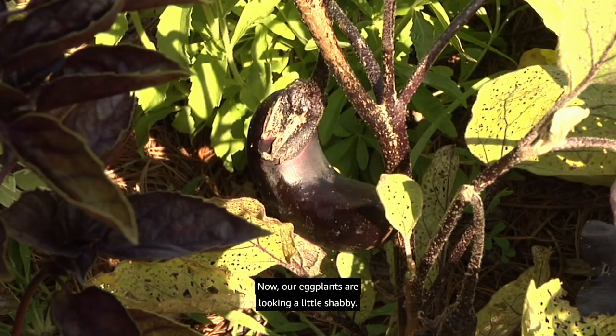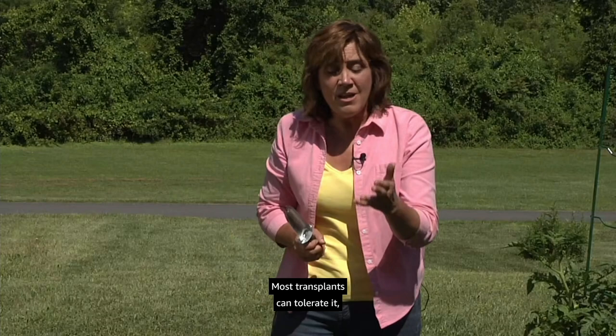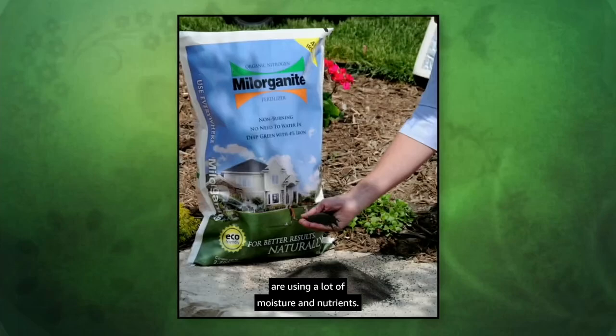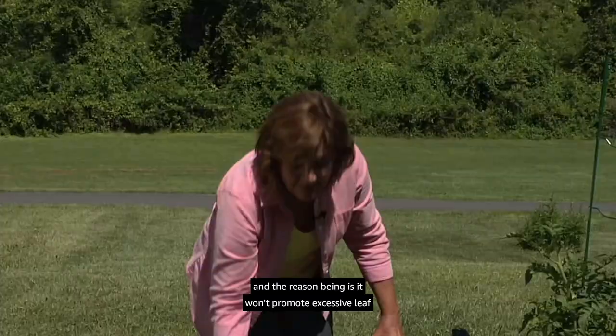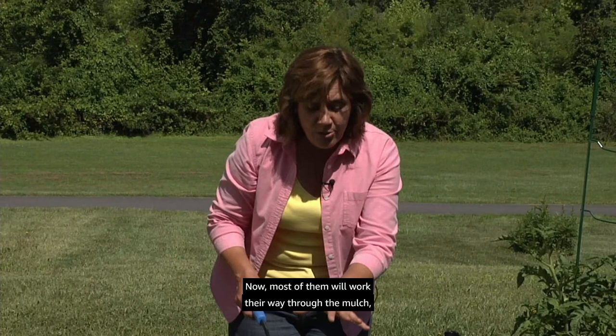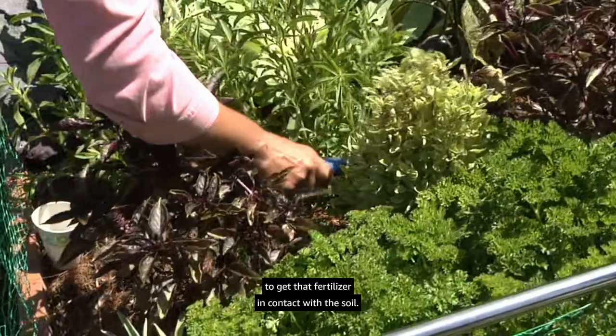Our eggplants are looking a little shabby — the flea beetles did a lot of damage early in the season. Most transplants can tolerate it, but they're looking a little peaked, which is a good reminder it's time to give our garden a nutrient boost. We packed in the plants here so they're really using a lot of moisture and nutrients. I like to use a low nitrogen slow release fertilizer because it won't promote excessive leaf and stem growth at the expense of flowers and fruit. Most fertilizers will work through the mulch, but you can also lightly cultivate to get it in contact with the soil — check the label and follow directions.